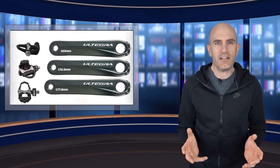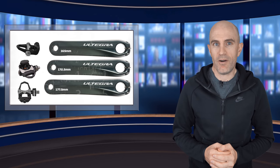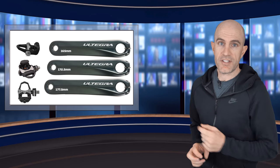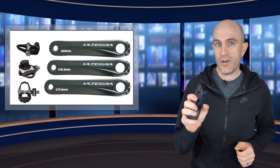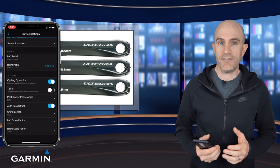Why do we need to set the crank length? The pedals do need to know the length of the crank they're installed on to give you correct power. The crank length configuration is stored on the pedals themselves and there are two places to set that. First of all, you can set it within the mobile app for the pedal — for example, here is the Garmin Connect app configuring the Vector 3s.